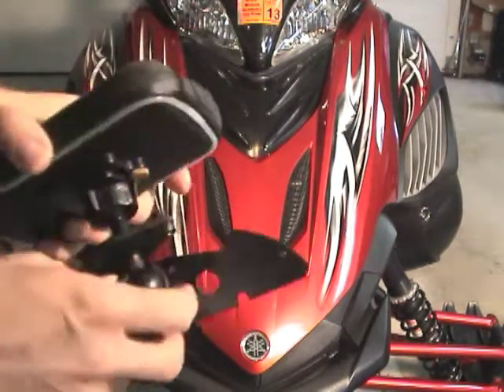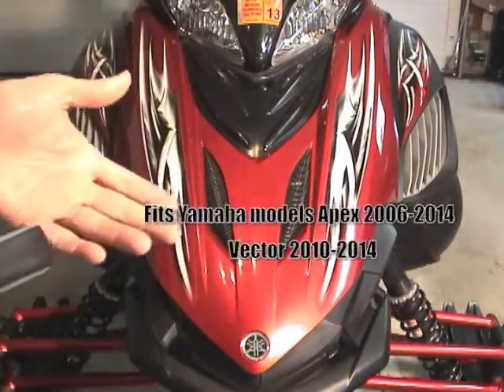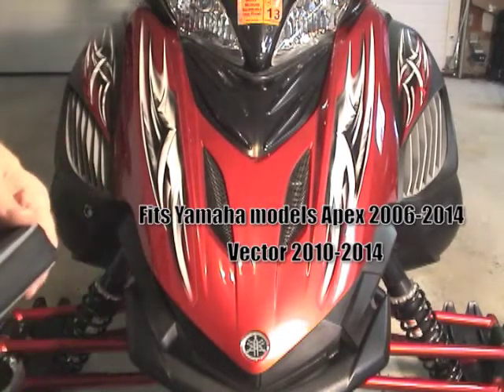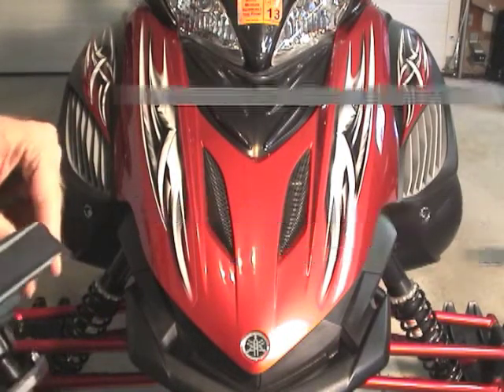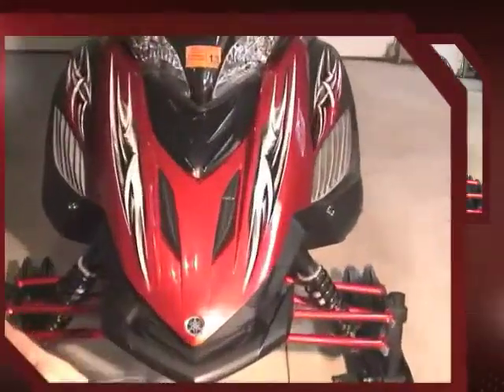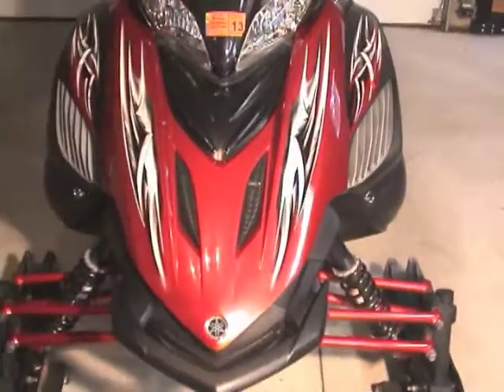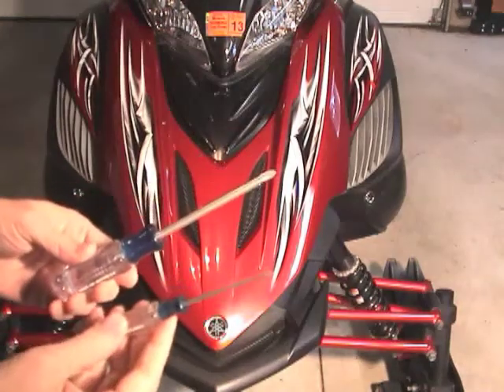It fits Yamaha Apex models from 2006 to 2014 and the Yamaha Vector 2010 to 2014 models. I'm going to demonstrate how to install the smart holder onto a Yamaha snowmobile. The installation only requires the use of two Phillips head screwdrivers.